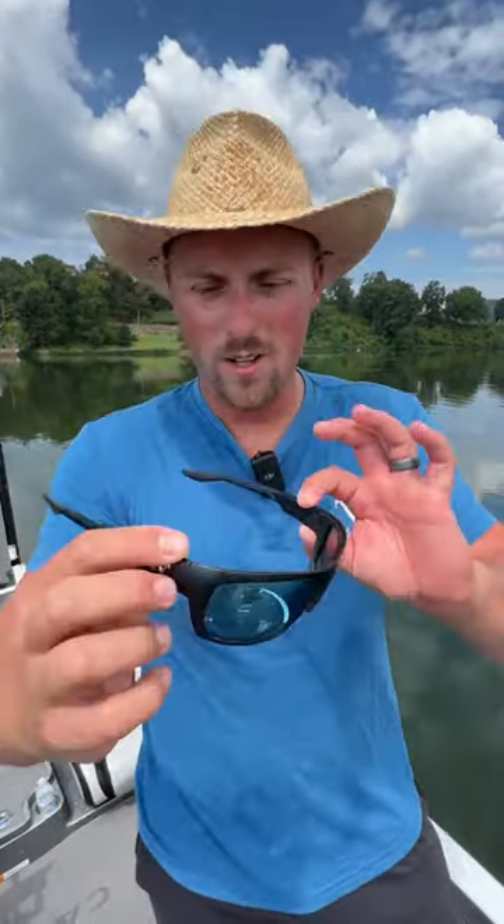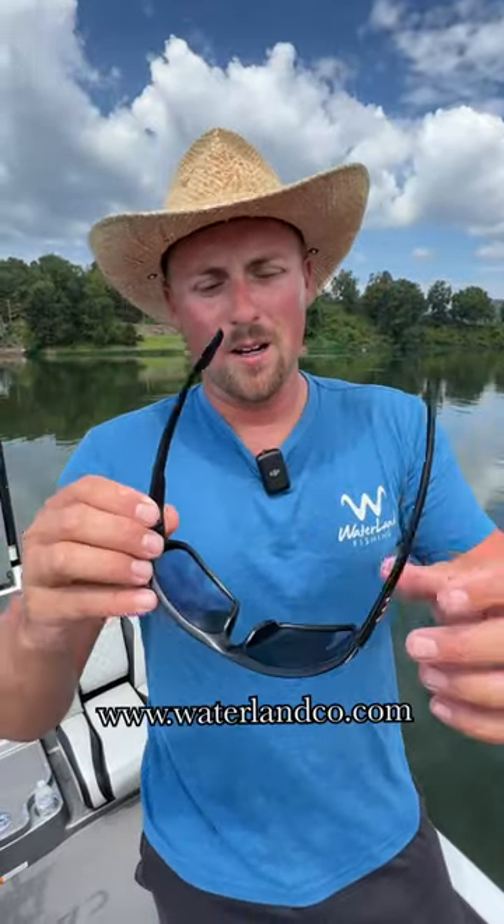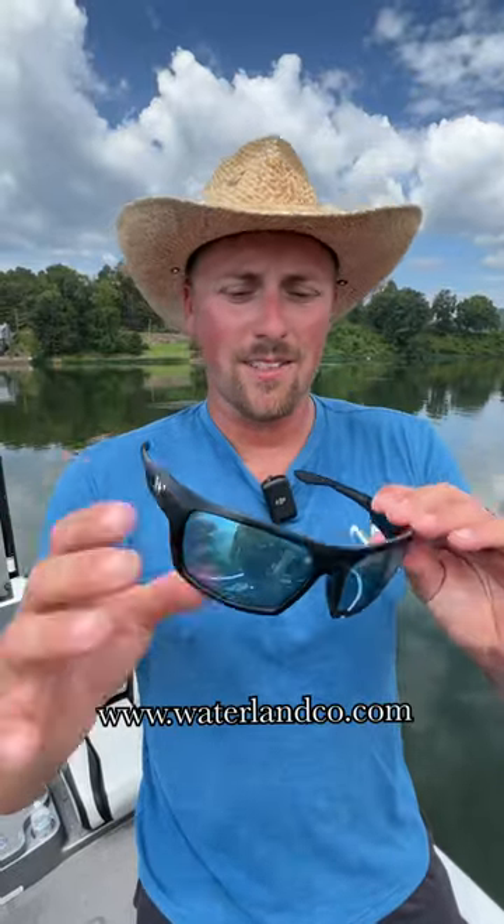A few of you in some of my last videos asked me what glasses I'm wearing. These are Waterland Co. glasses, linked right here. Go to their website — this is the Milliken series with the blue lenses. They have glass and plastic; this is the plastic. They work just great. They're polarized, help me see those fish, grass lines, things I'm casting to.